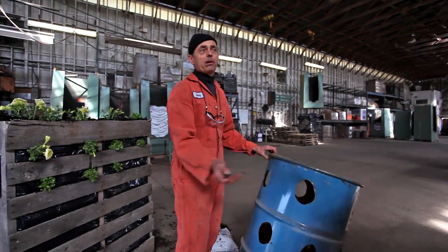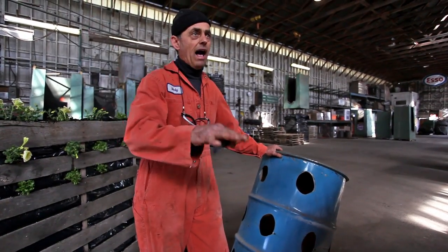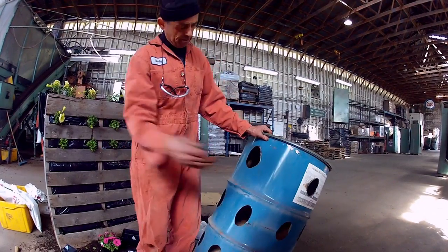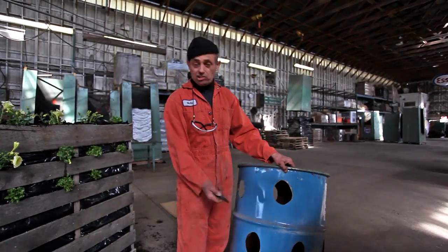I'm an old barrel. You get plastic ones — you know, you find those plastic drums around. You just cut holes in them, fill them up with dirt. Always got to put a couple of drain holes in there. You don't want to flood everything.